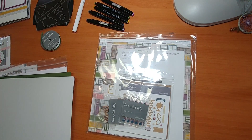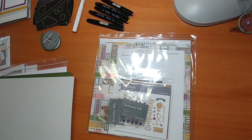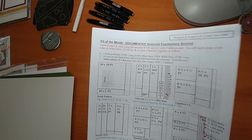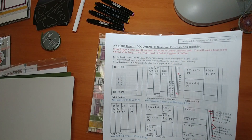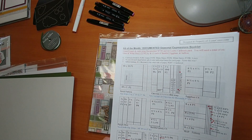This is Lynn Como with Close to My Heart. Have you ever wondered how to create the artwork that I do with my Kit of the Month club members? Here's how — I'm offering an opportunity to show you how to cut and measure using my signature cutting guide on a virtual online class on Facebook. If this is something you're interested in, please follow along as I explain the details and what's included.